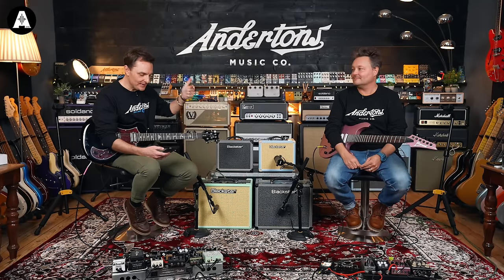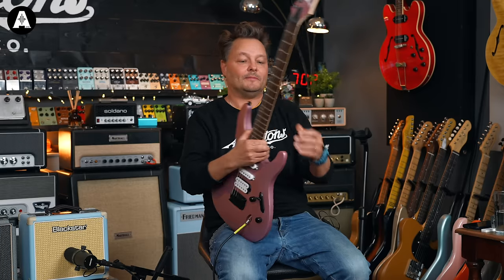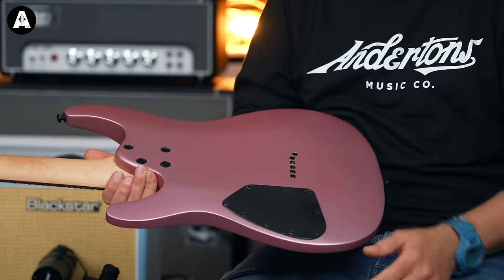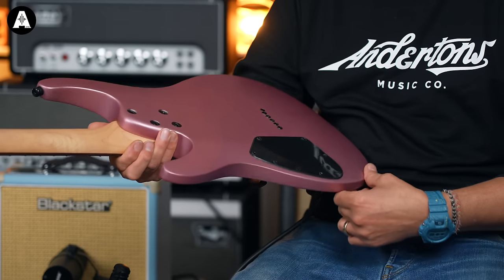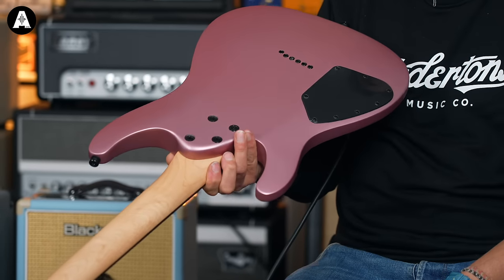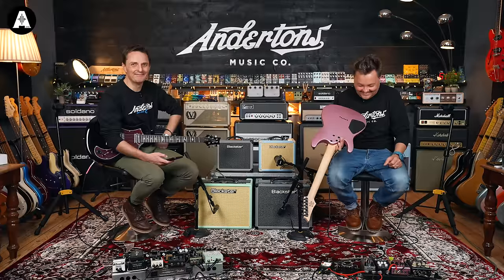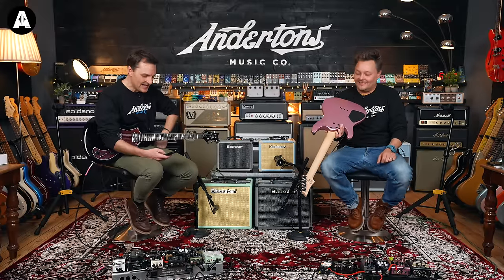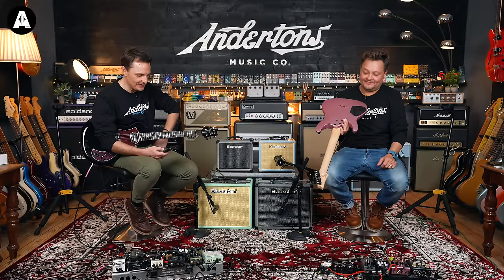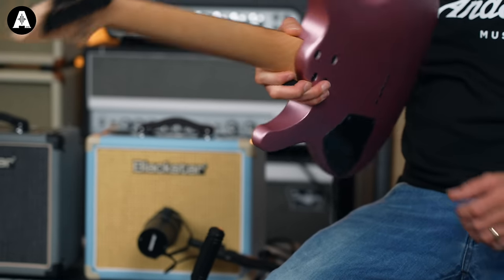We've got Ibanez Quantum Pickups, a Wizard 3 Maple Neck with a rosewood fretboard, and a hardtail F106 bridge. The body is Meranti — which explains why it's crazy lightweight and thin. Five-way switch. It's a great neck. Doesn't come with a case or anything. £329 — not bad at all.